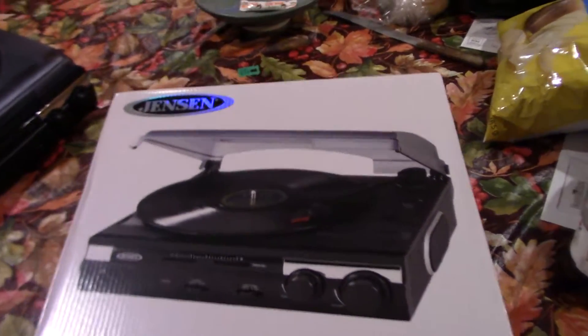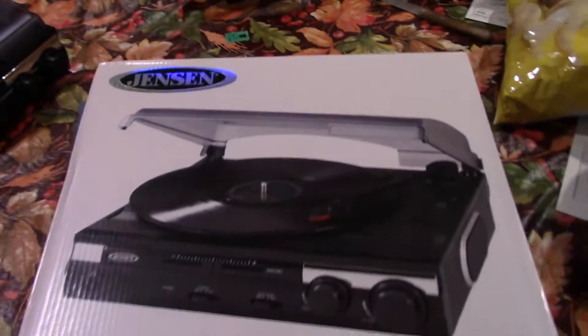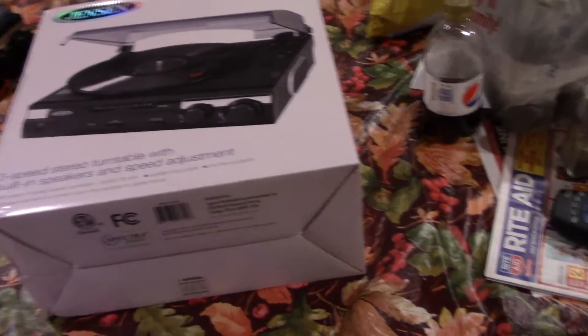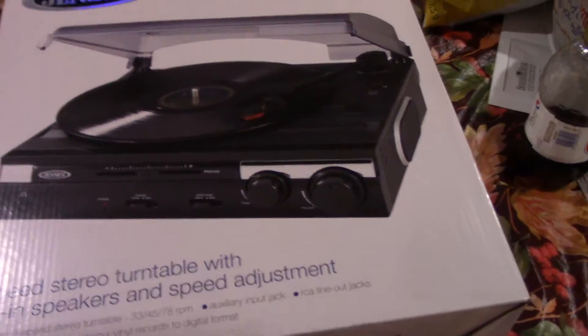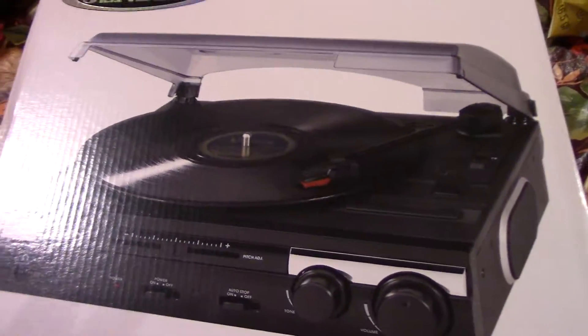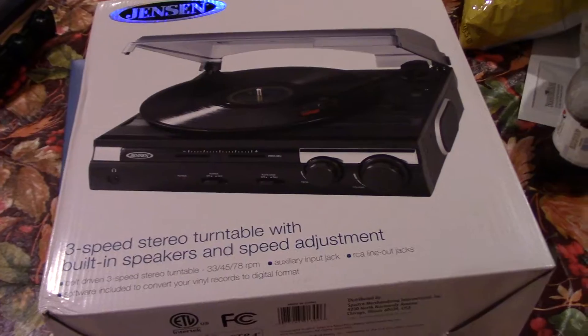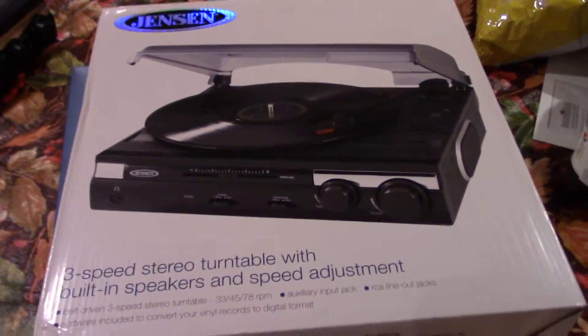Hello everyone, welcome to my channel. Today we're going to be going over affordable vinyl record players. I got this one off of Amazon. I've been playing with it for about a week or two and I finally gathered all my thoughts about this. If you're looking to get into vinyl, then this is the way to go.